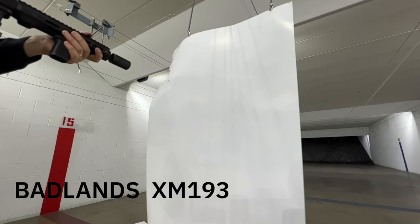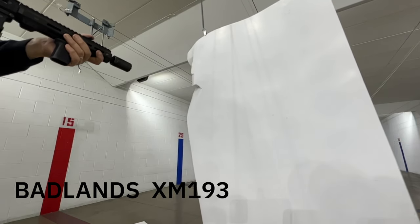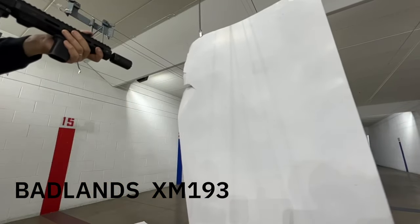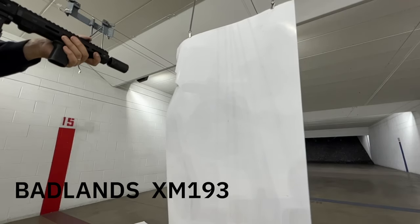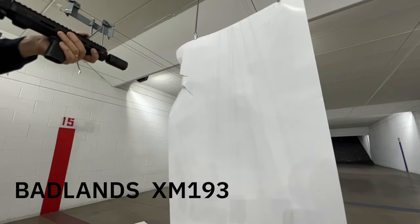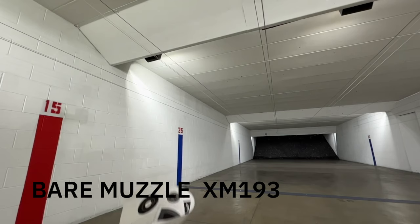In the footage you can actually see where that percussion and blast is going — it's going downrange just as designed, which I thought was pretty neat. I also did a quick test to simulate what people nearby would feel — I put some paper up. With a bare muzzle the targets were basically ripped right off immediately. With the Badlands — same paper, same clips, everything the same — there was less disruption on the paper; it didn't fly off the hangers like it did with the bare muzzle. Definitely doing its job.